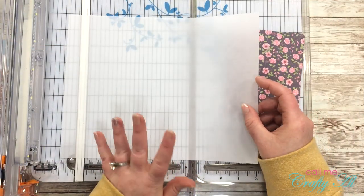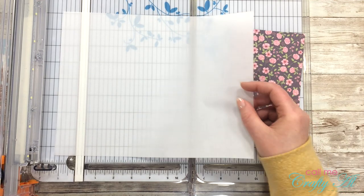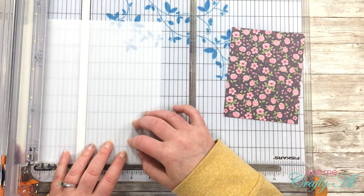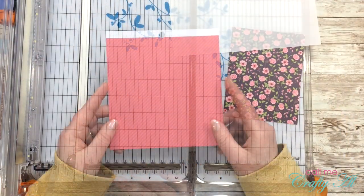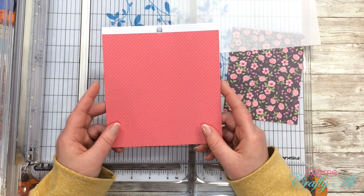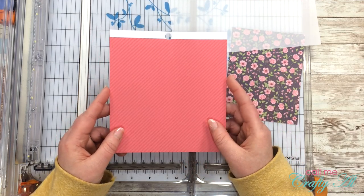To help my vellum go through the die cutter, since it is a full sheet, I'm going to cut it down to four and a half inches wide. Then I'm going to do the same thing for the pink diagonal stripe paper — this is what I'm going to cut the L-O-V-E letters from.